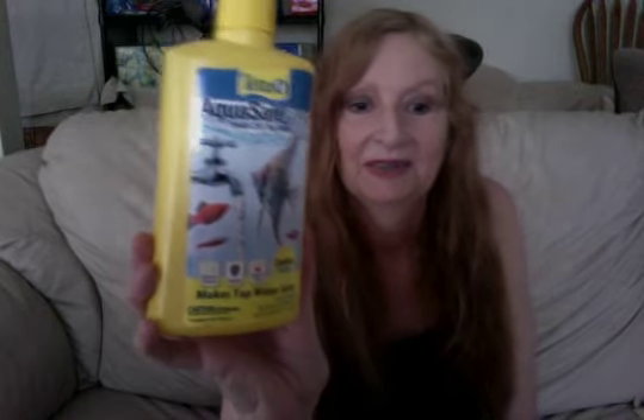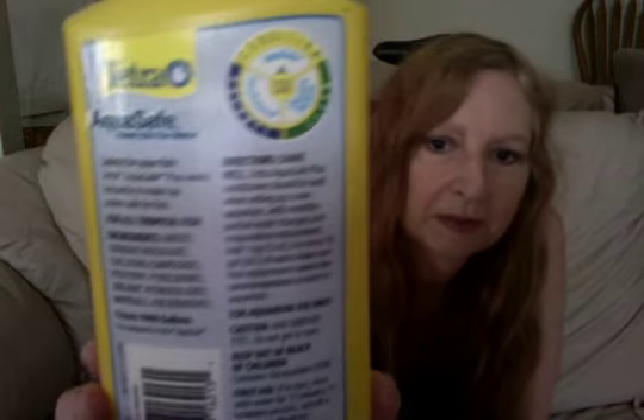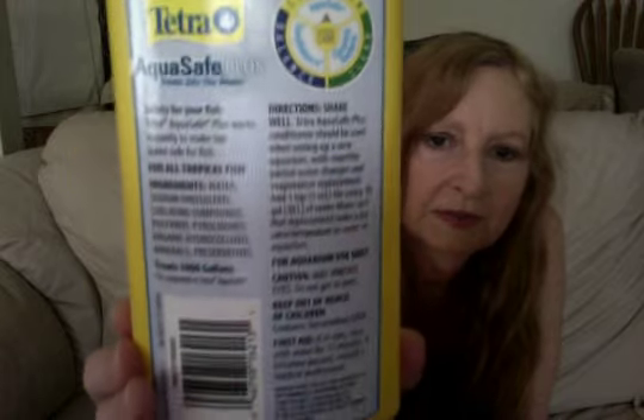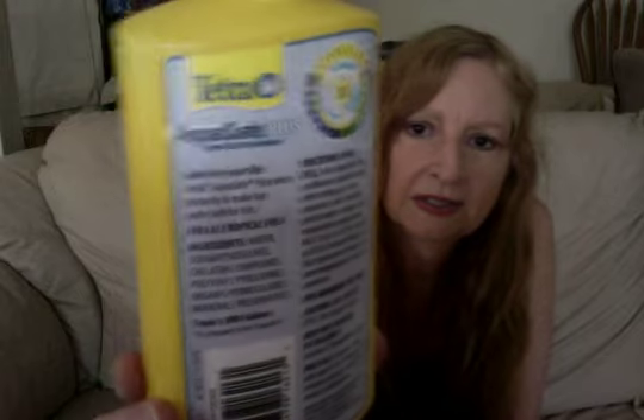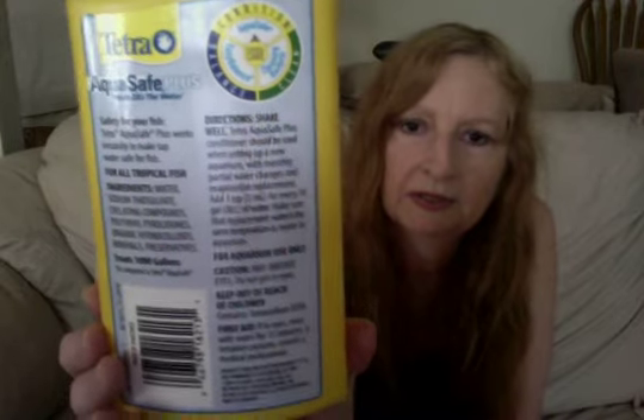This stuff works really, really good. And I wanted to share it with you guys and let you know what I use for my fish. You see the directions and all the warnings and the precautions, right? So always read all the directions, the precautionary warnings, and the instructions before you use this stuff. Always tell everybody to read the instructions on every package, every label.